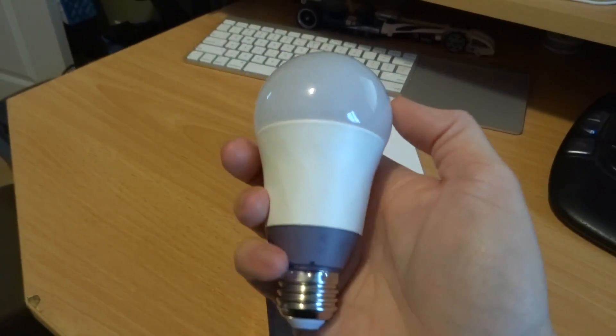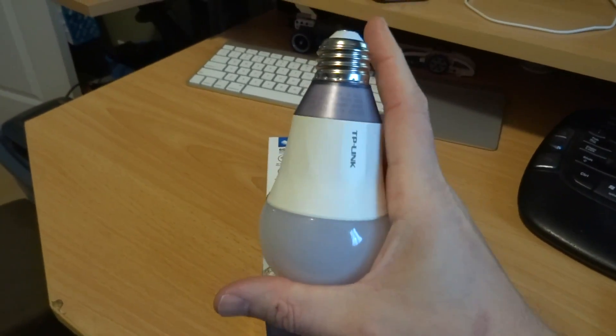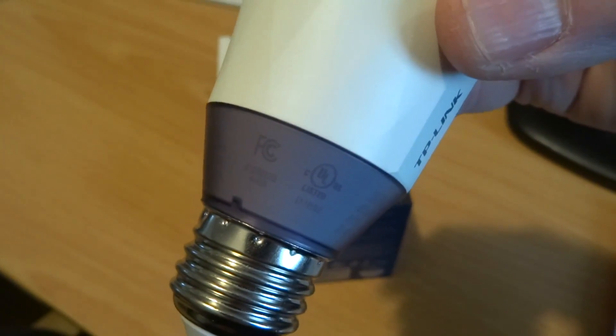Here's what the bulb looks like. It's almost the same size as a normal bulb — a little bit taller and a heck of a lot heavier. It does have FCC certification.